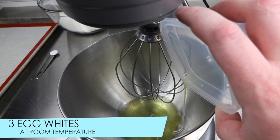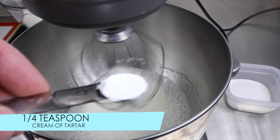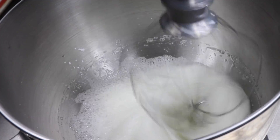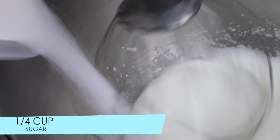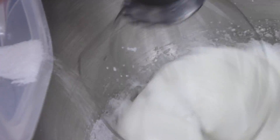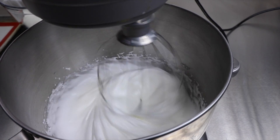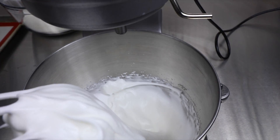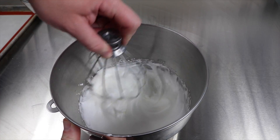Next, whip 3 egg whites with the whip attachment on your mixer. These egg whites must be at room temperature. To help stabilize the egg whites, once they start bubbling, go ahead and add 1/4 teaspoon of cream of tartar. Once the bubbles have smoothed out and become a lot thinner, slowly add 1/4 cup of sugar. Our goal here is to achieve a semi-stiff peak.